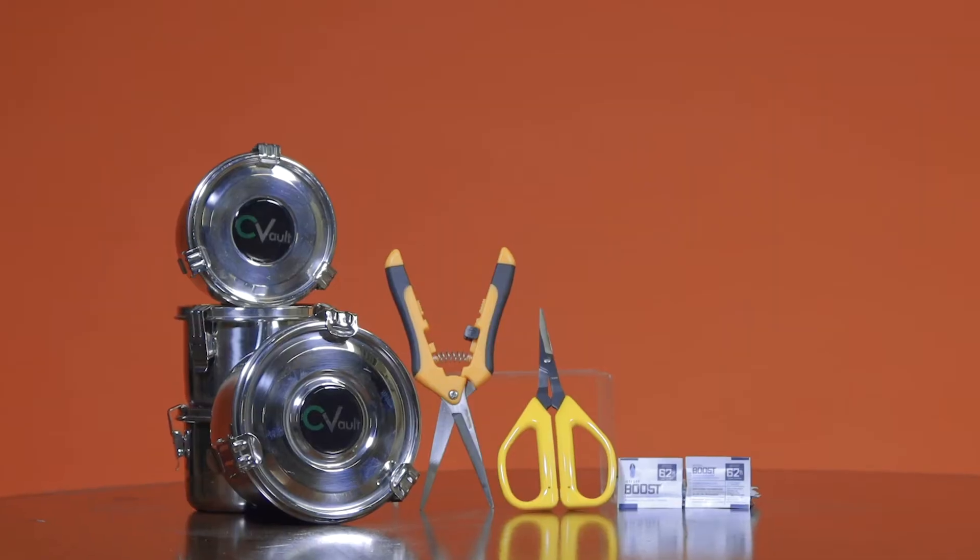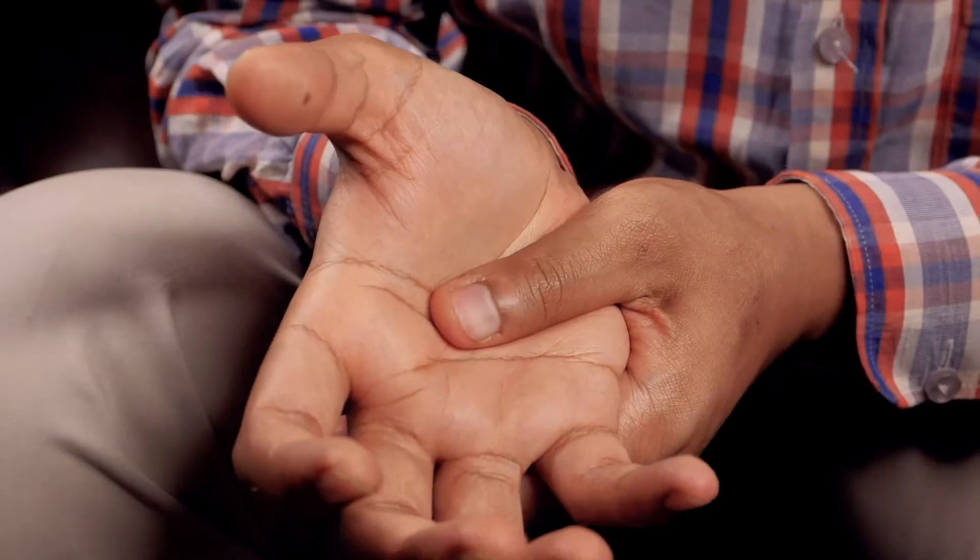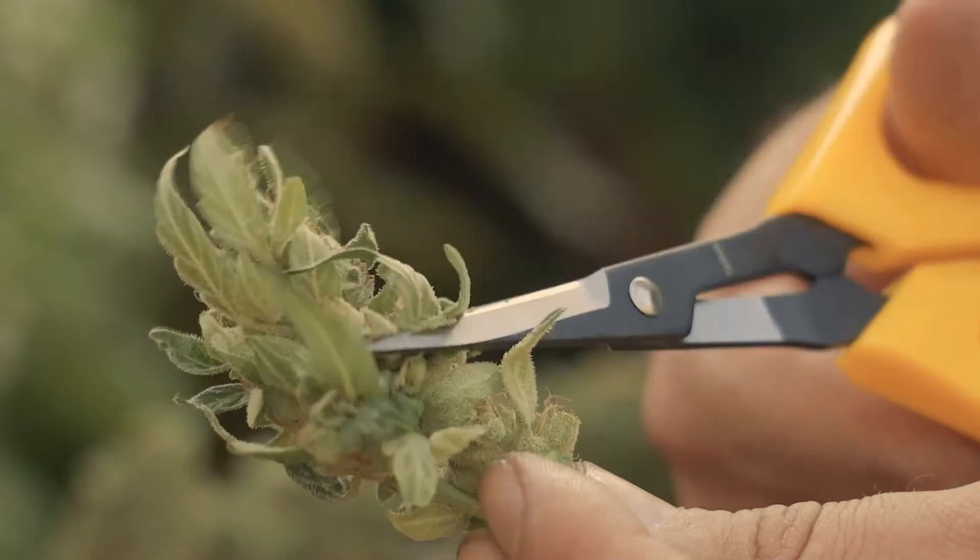Are you ready to harvest? Biohazard Inc. can help you. Don't spend hours trimming without our ergonomic Zenport trimming shears.